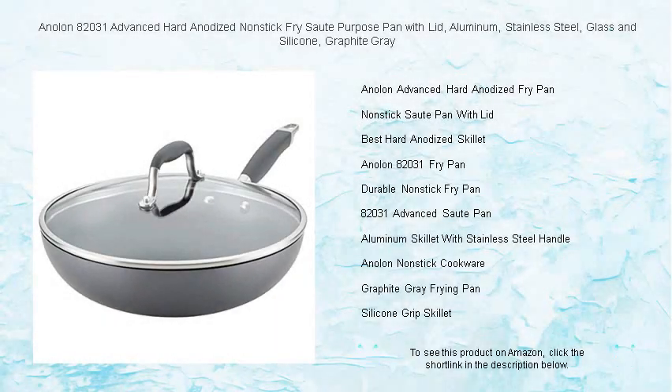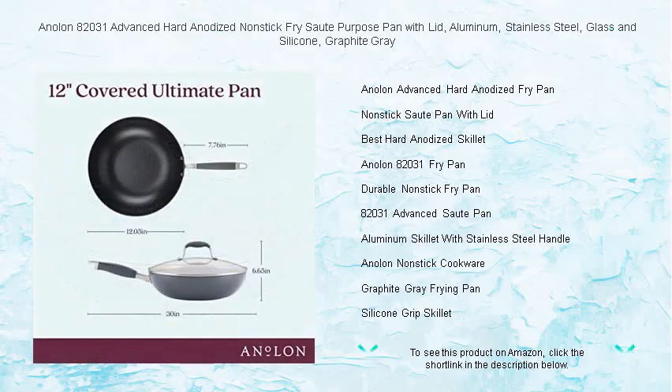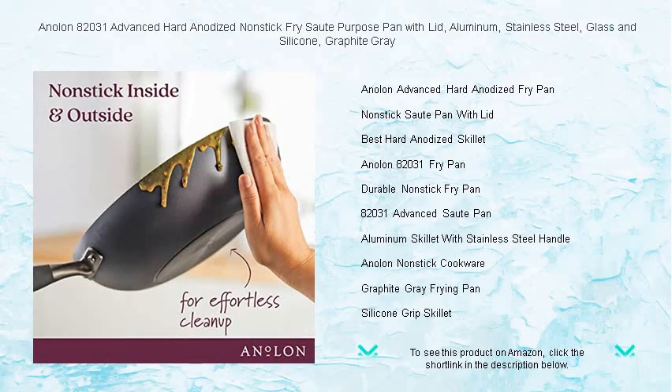Discover the epitome of culinary excellence with the Anilon 82031 Advanced Hard Anodized Nonstick Fry Sauté Pan, where innovation meets versatility. Meticulously designed in a sophisticated graphite gray, this all-purpose pan is engineered with heavy-duty hard anodized construction to ensure even heating and eliminate hot spots that can burn foods.